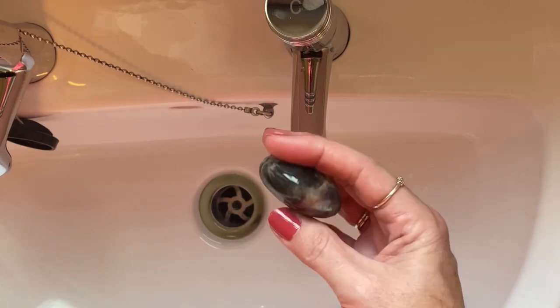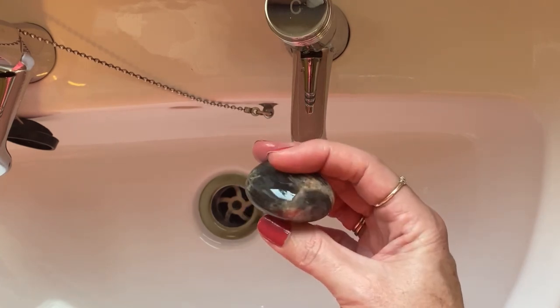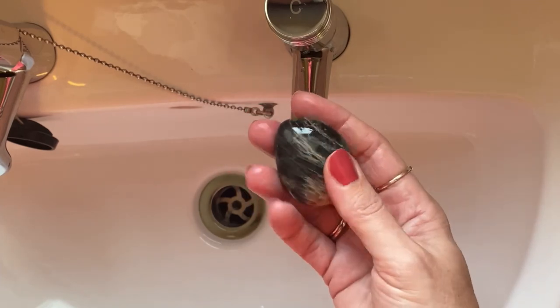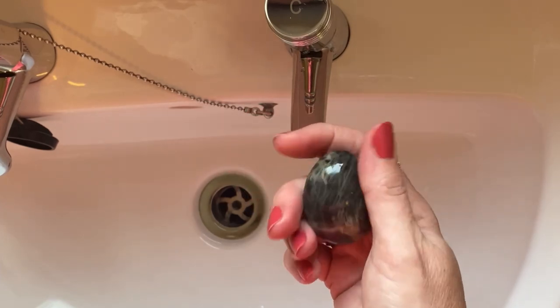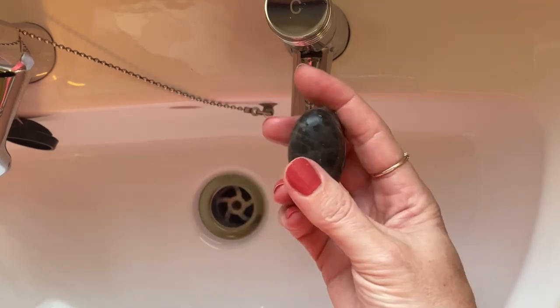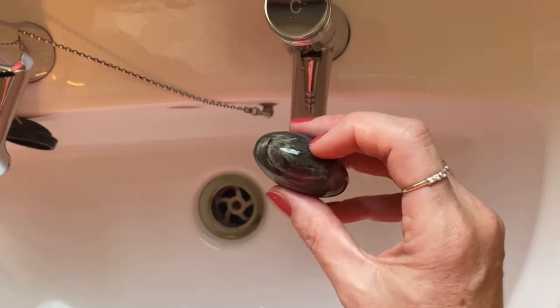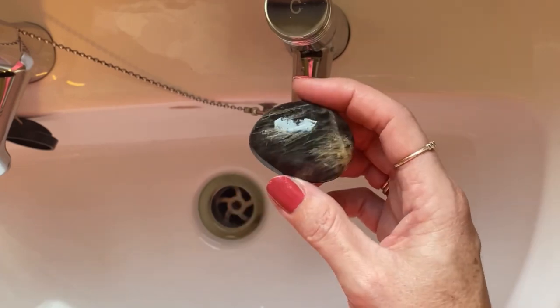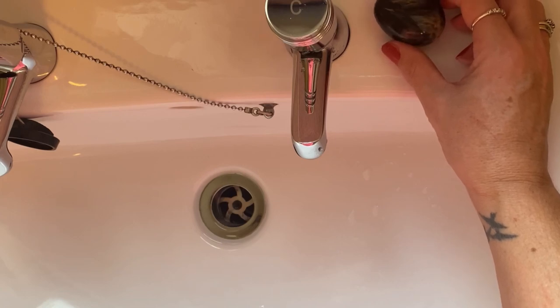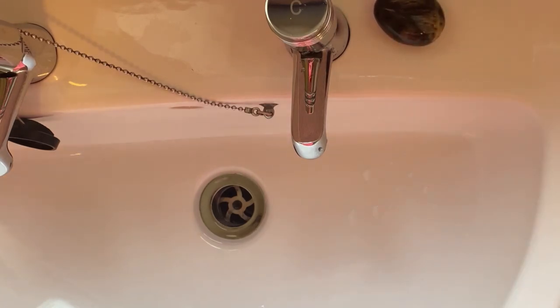This is black moonstone, and a quick Google search told me that this is fine to be used under running water. Some crystals are very porous and very soft and are not to be used at all with water — they're not to be immersed in water. Some are much harder and perfectly safe, so before you use any crystal with water just do a quick check online to make sure it's safe.